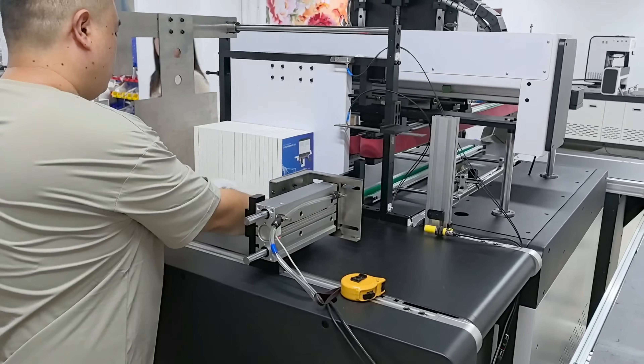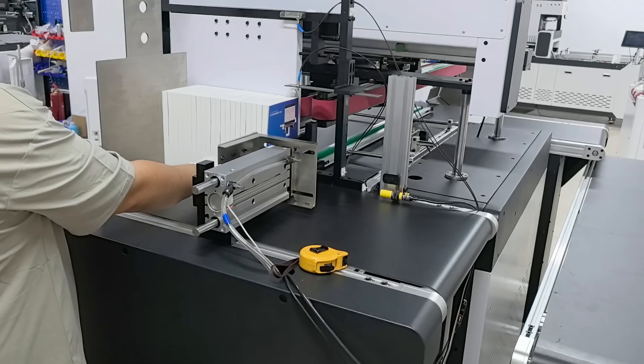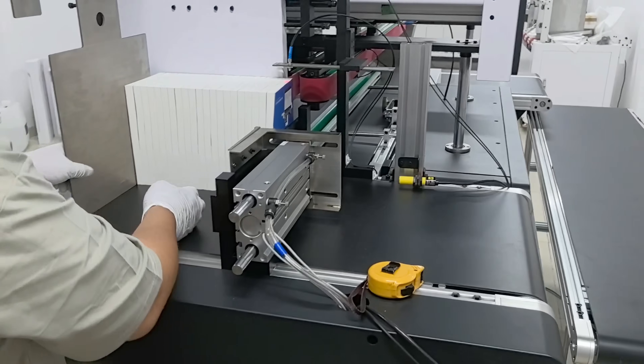Welcome to the RobotJet Digital Printer Channel. The RobotJet Book Edge Printer integrates intelligent adaptation, efficient operation and safety protection.